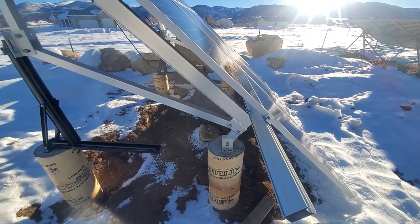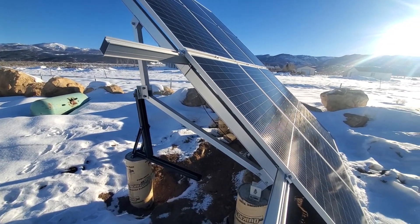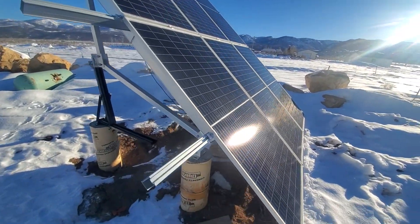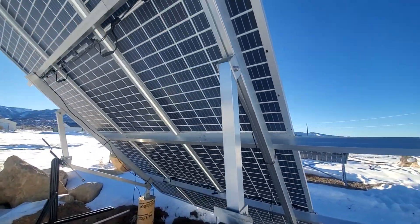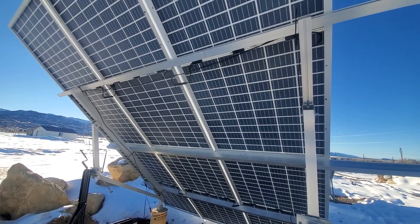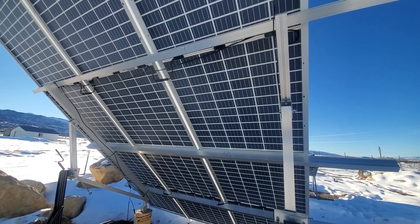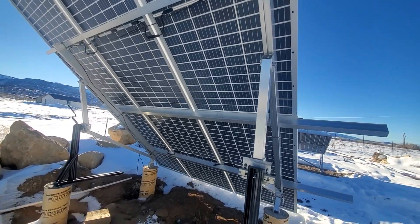So far it's withstood a few windstorms and it's doing well. All six panels are in series — these are 395-watt bifacial panels, which means light can shine through the back. If it's reflecting off the ground, you're supposed to get another 15 watts or so from the back, making it nearly 410 watts per panel if there's light coming from behind.